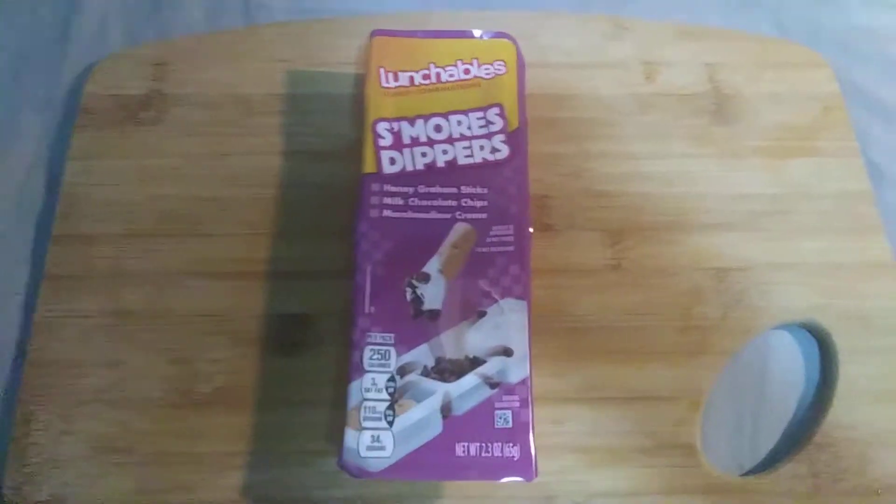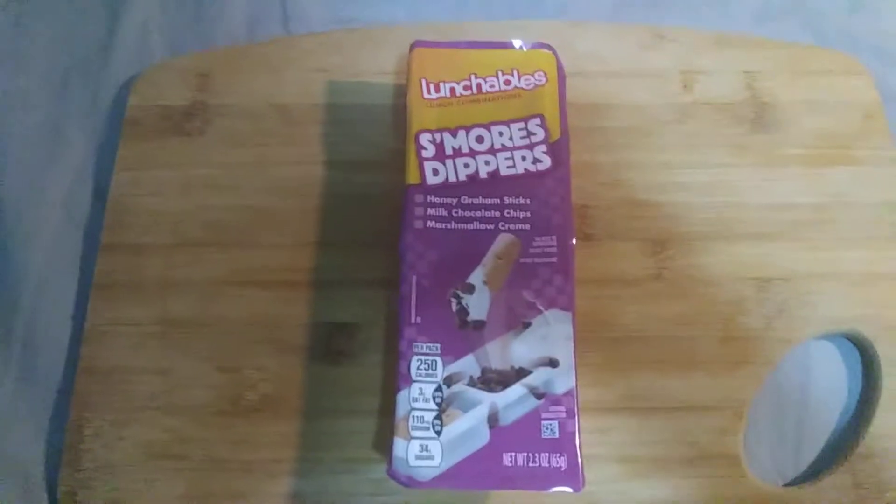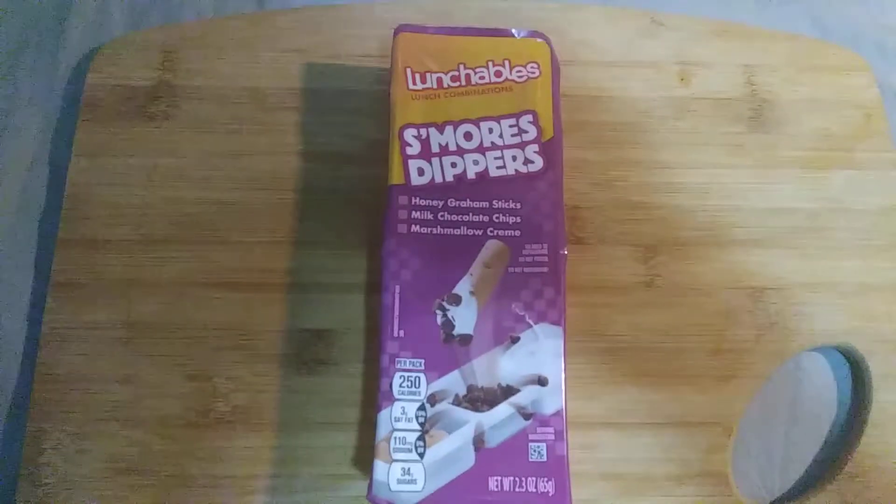Hey guys, this is Nathan's Omniturtle, and I'm here making another Lunchables review.